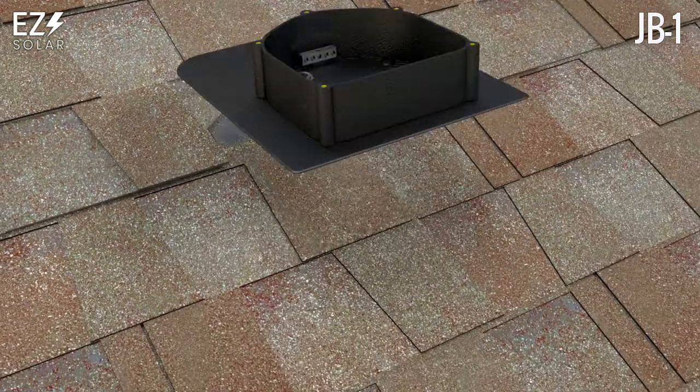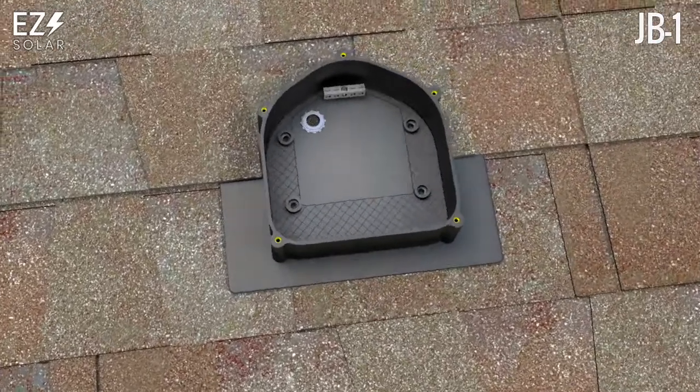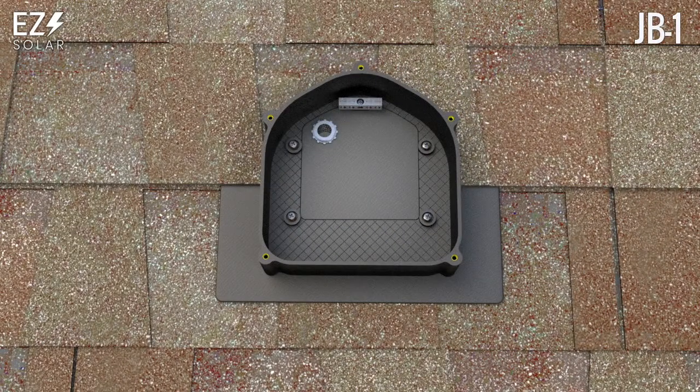Slide into place. Secure the JB-1 to the roof decking using the provided four number eight by one and a quarter screws. Torque to 15 to 20 pounds per inch or until the enclosure is snug against the shingles.